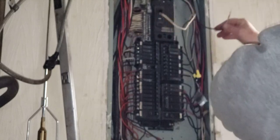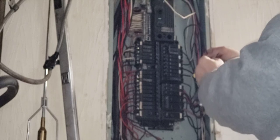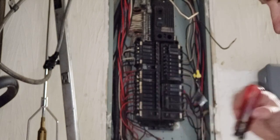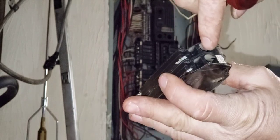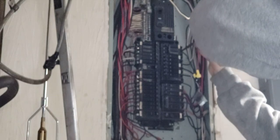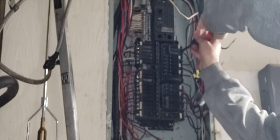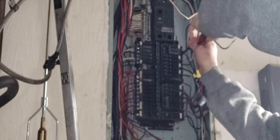Make sure your screws are loosened enough to give yourself enough space to insert the wire. I can see they're tight so I've got to loosen them up to get the wire in there — not a whole lot, just enough.